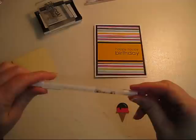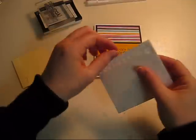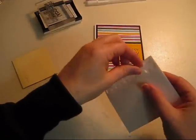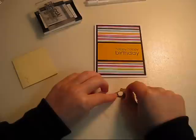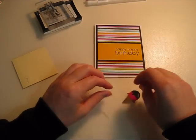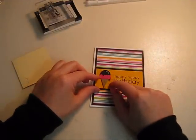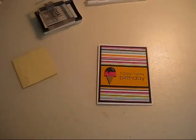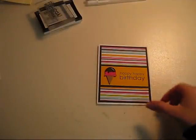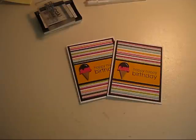Then take your dimensionals — use two if you're gonna mail it so it doesn't get smushed. And then plop it over onto the side, just like that. The ice cream cone on my Cricut was cut at one and a half inches. There you go — some nice use of some of my leftover scrap paper.